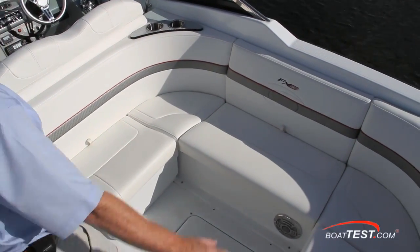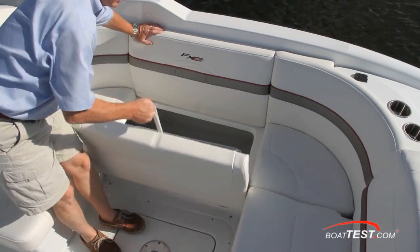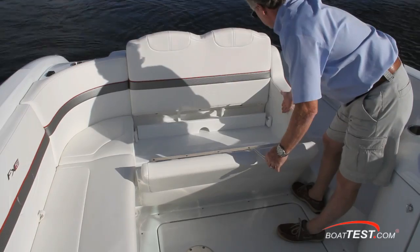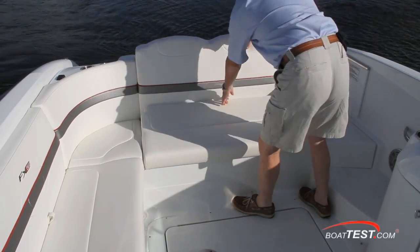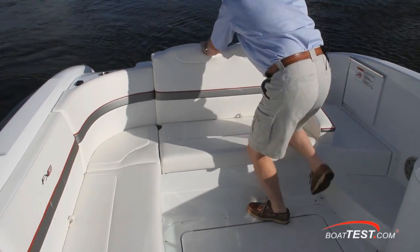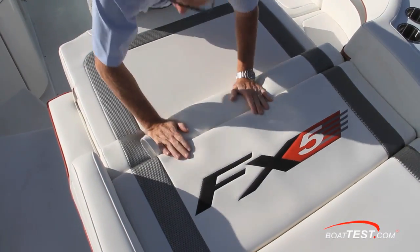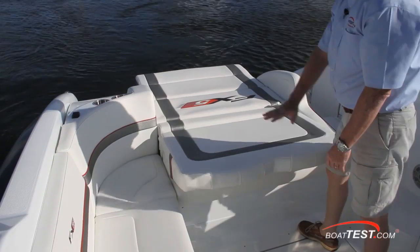Just across is J seating with storage under all seats. The starboard seat has a dedicated space to secure the cockpit table. The aft seat serves double duty as an aft-facing rumble seat as well as allowing an easy conversion to a double-wide sun pad. This is a brilliant use of space as opposed to having a dedicated sun pad that we usually see.